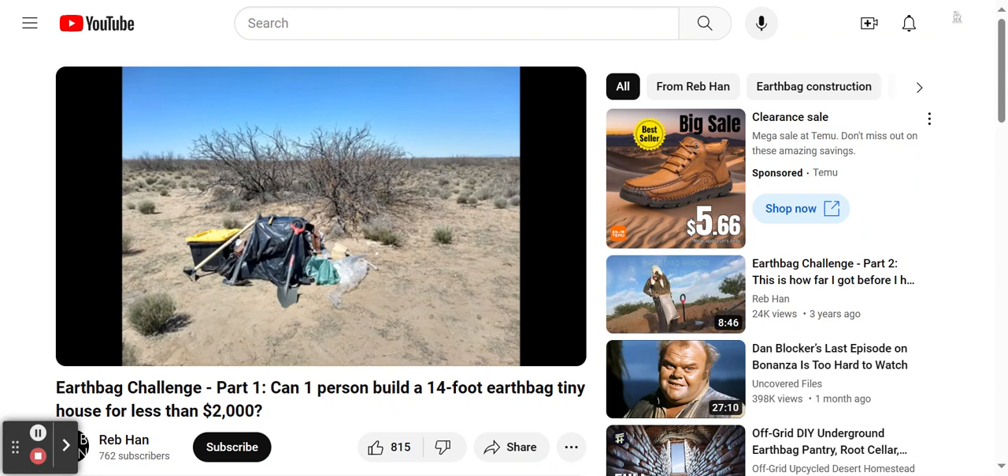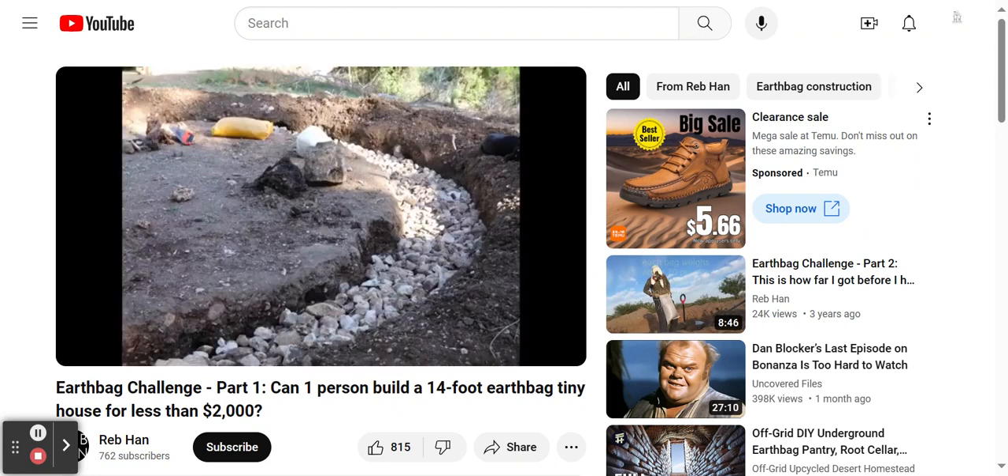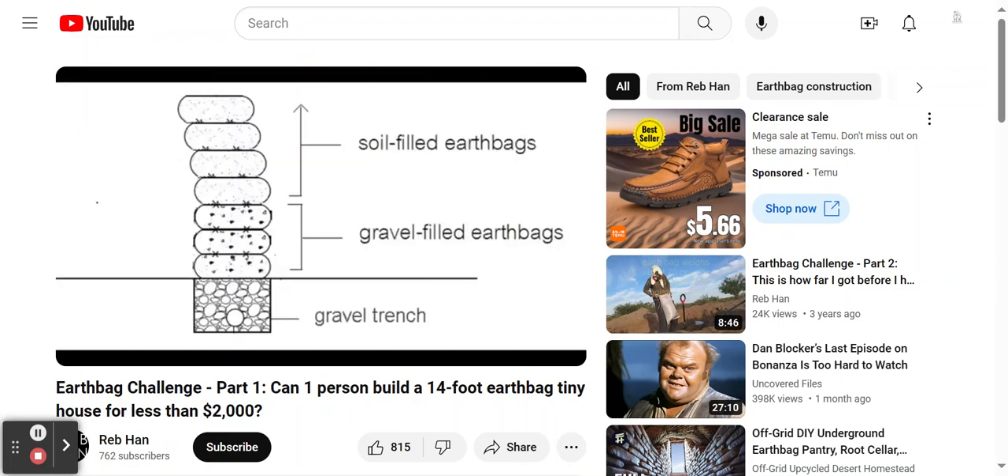Most earthbag builders recommend putting a base of gravel underneath the first layer of earthbags, and filling the first several layers of earthbags with gravel as well. The gravel creates a moisture barrier. This protects the earthbag walls, which are above the gravel bags, from becoming moist if there is any water exposure at the ground level.